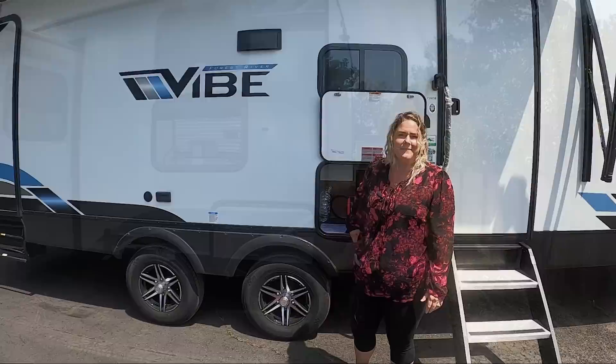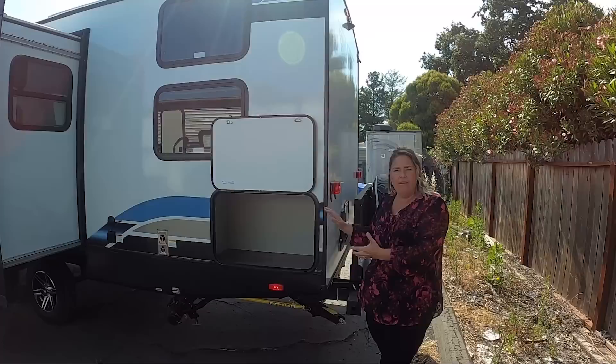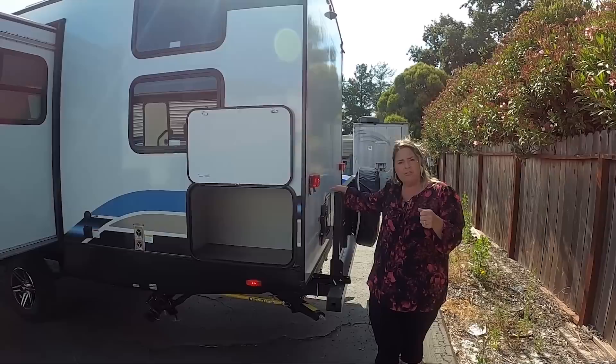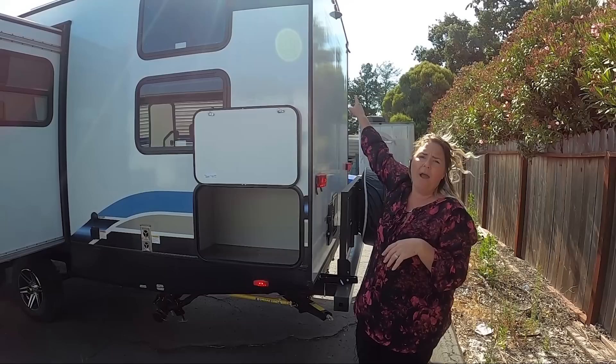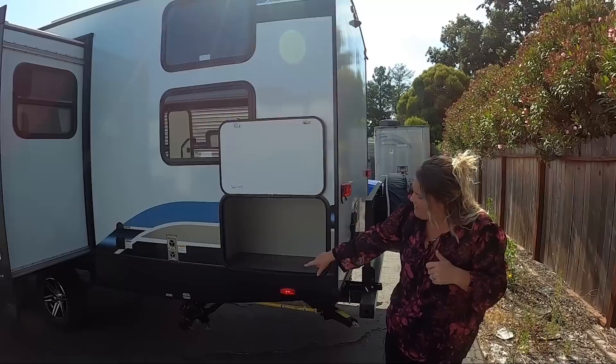On the backside of the Vibe 26DB, we have bonus storage — something you don't see on all trailers. Most have just the front nose pass-through, but this is awesome. A little extra storage for anything you need for dumping — sewer hoses, tools, anything like that. You also have an outside shower back here, and your Santee flush so that after you use your toilet it'll clean off all the sidewalls. The pre-wiring for a Furion backup camera is also back here. Down below, you've got the dump station, easy access with your power plug and cable satellite prep.